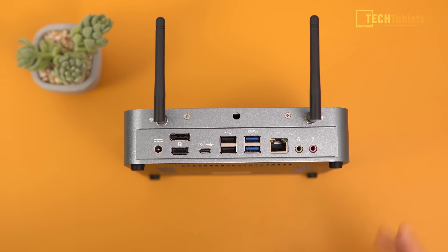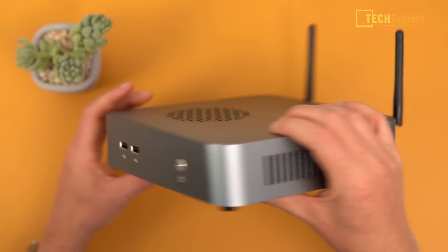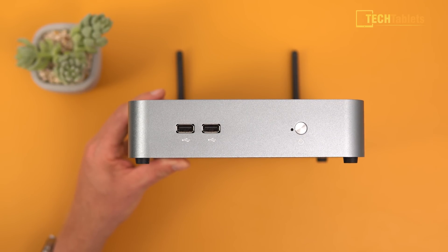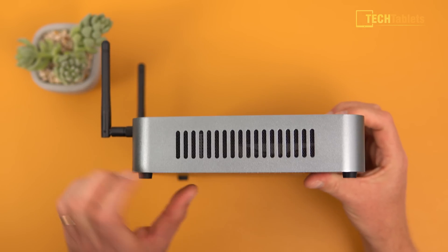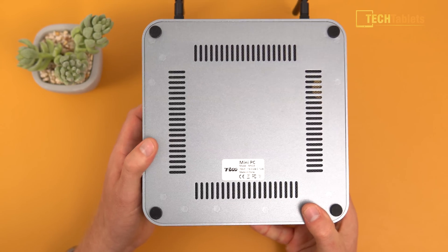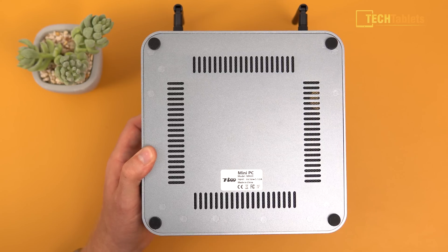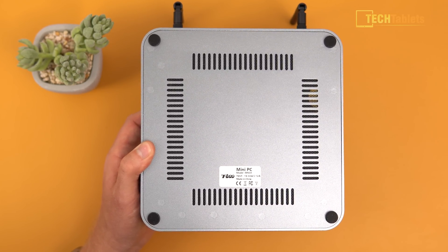On either side there are vents sucking in fresh air. Up the front, we've got two USB 2 ports — I really wish these were USB 3, but they're fine for a mouse and keyboard — plus a power button with status LED and more vents on the side. On top is where the fan vent is, and the bottom has more vents as well. Unfortunately, there are no VESA mounting points, so you can't mount this on the back of a monitor or TV.